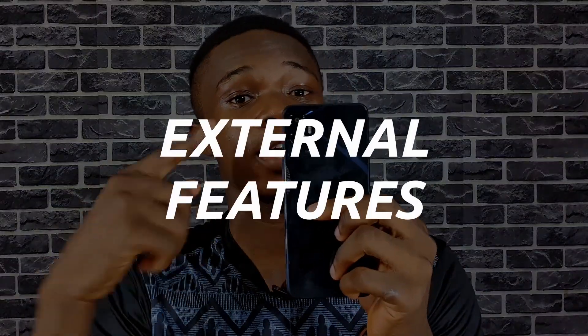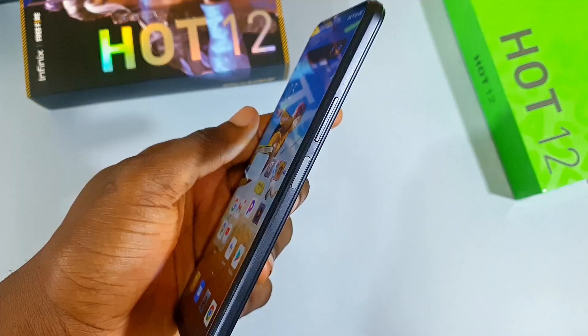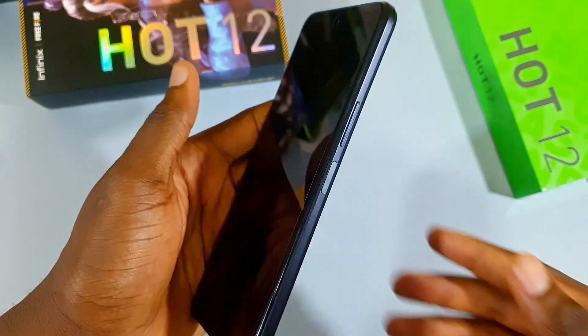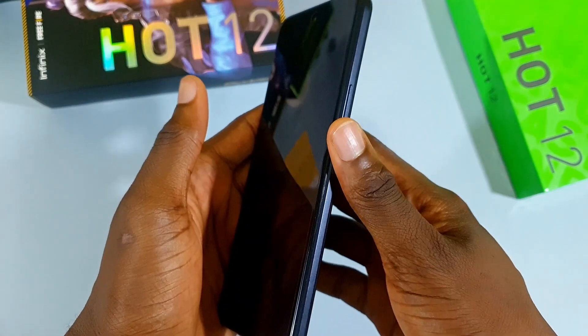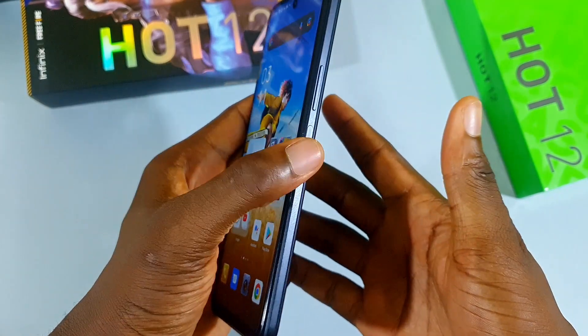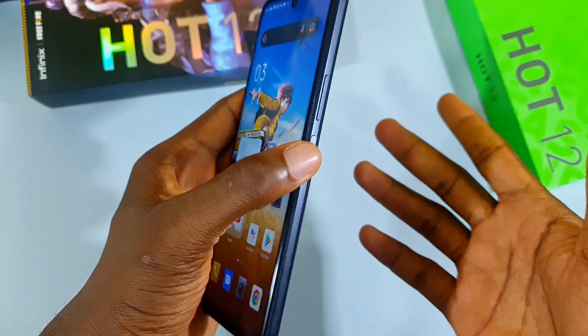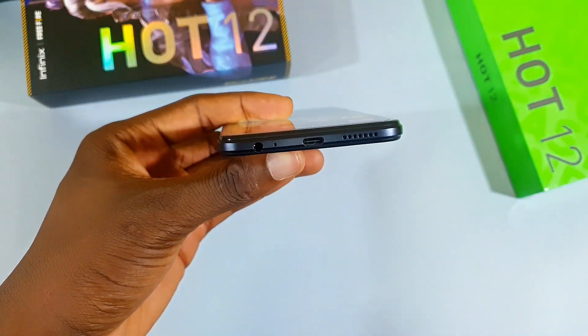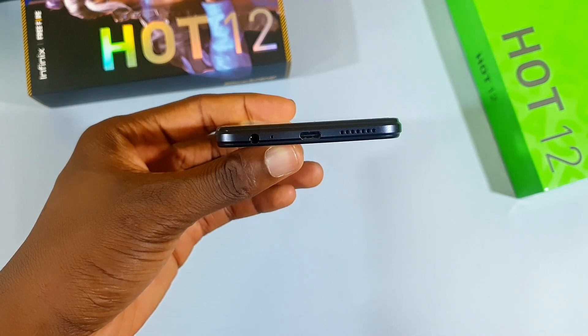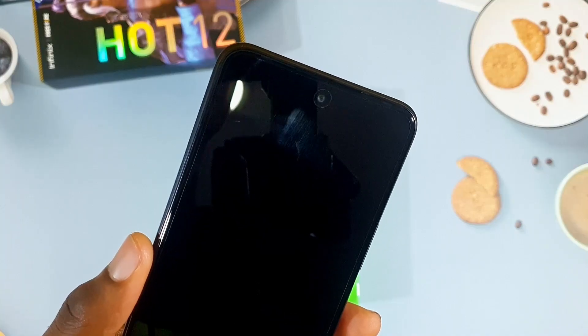On the right side we get the volume buttons and the power button which also doubles as the fingerprint scanner. It is fast and very reliable — I actually prefer side-mounted fingerprint scanners to under-display ones. At the bottom we get the headphone jack, Type-C port, and one of the stereo speakers. The other one is up top next to the selfie camera. They don't sound good — hear for yourself.